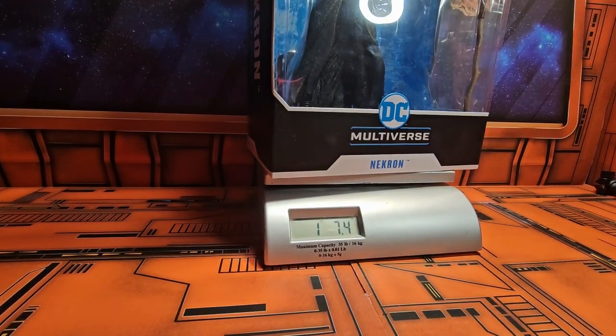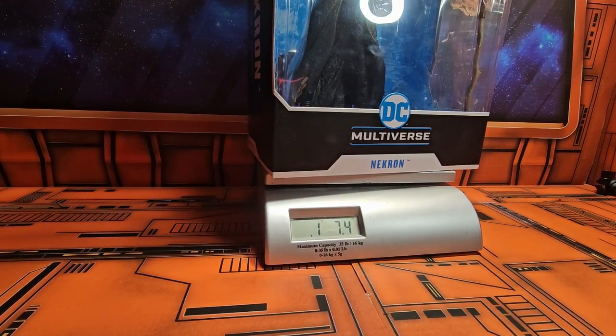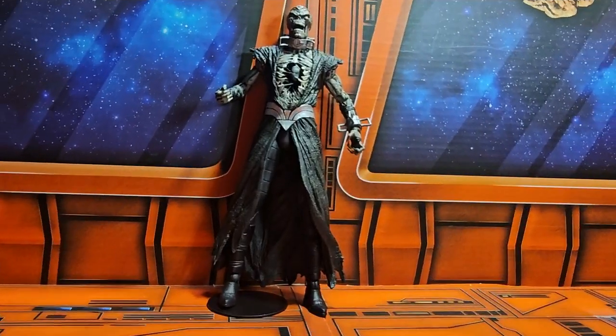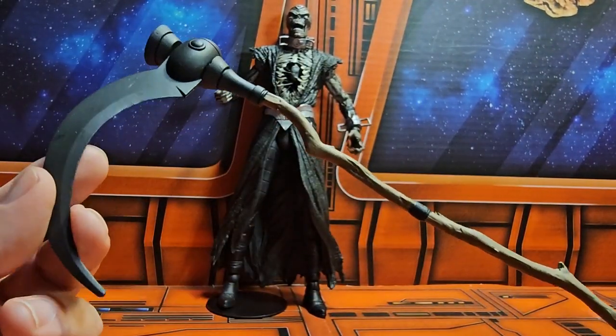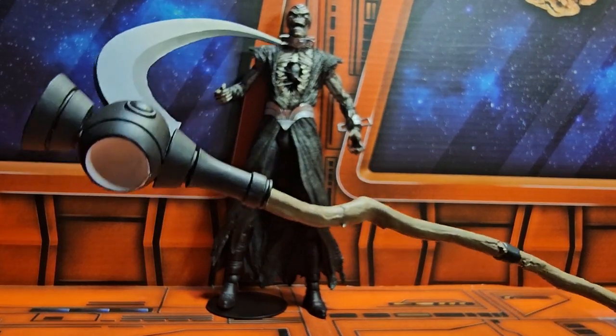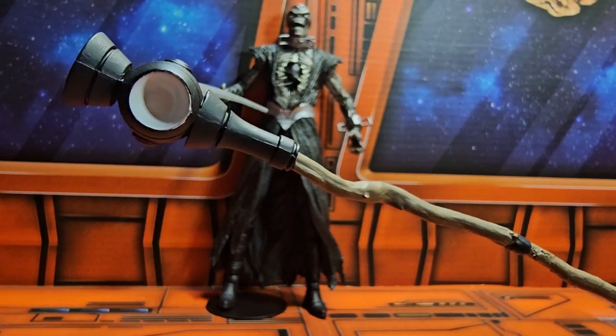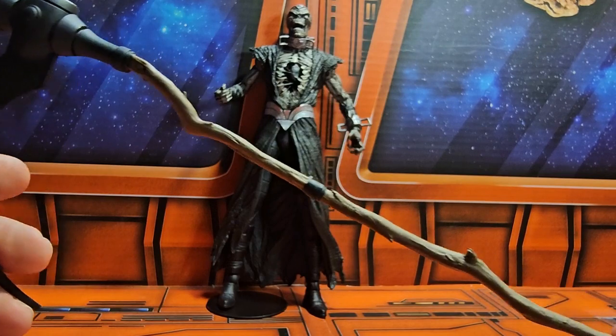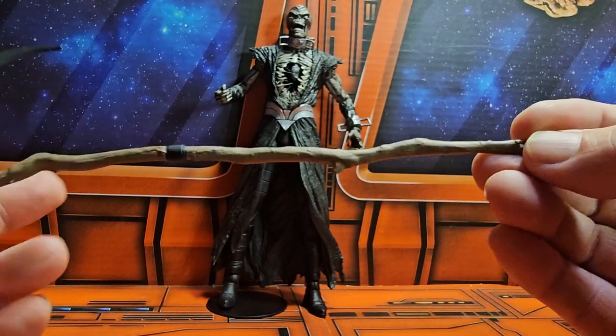Let's get him on the scale and see how much he weighs. Necron is coming in at one pound seven point four ounces. So let's get him out of the box. Now that we got it out of the box we can take a look at this scythe here.